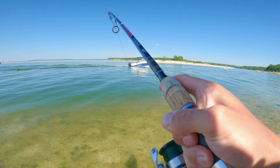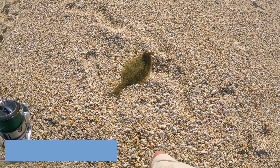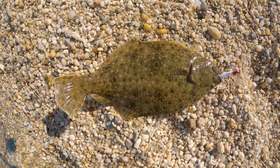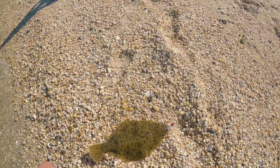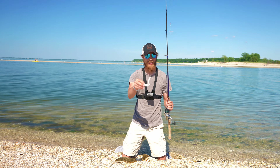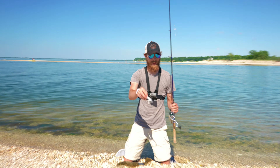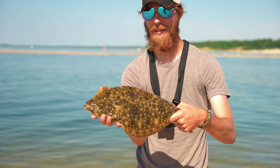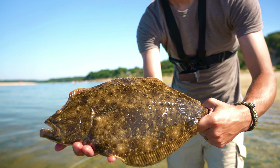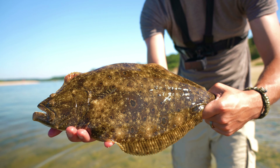Biggest one of the day — get the camera! Now that's a keeper right there. That's one way to end the day. I just threw on a new grub tail and took a cast. We caught a beautiful slab of a fluke. Ain't that a beautiful fish? Let's release him — air kiss! We're about to pack it up.